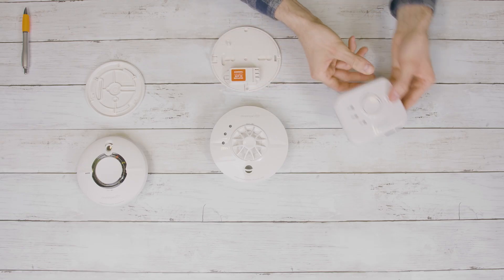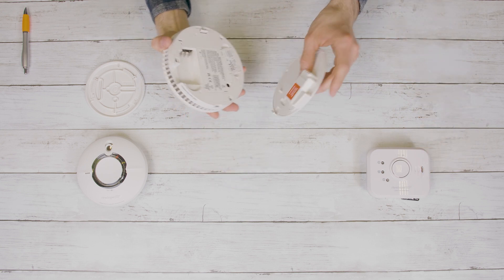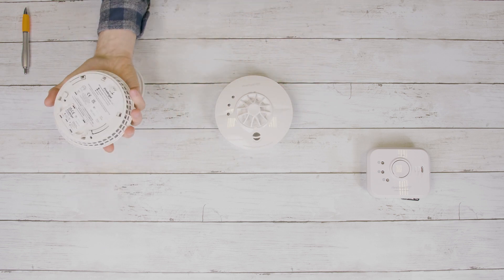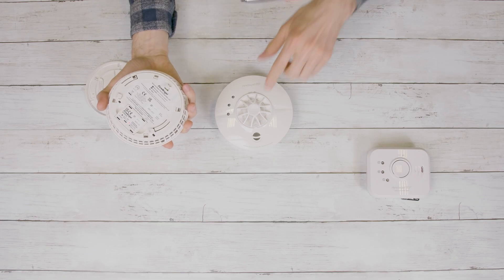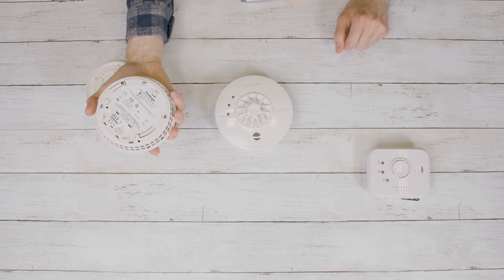In this example, we're going to connect a mains-powered heat alarm with a battery-powered smoke alarm and a battery-powered carbon monoxide alarm. To start, remove all of your alarms and accessories from their boxes, keeping the fixing kits safe to one side. Take one of the devices and fit it to its base plate. On the second device, locate the wireless interlink button on the back and press using a pen. This will illuminate the LED for five seconds.